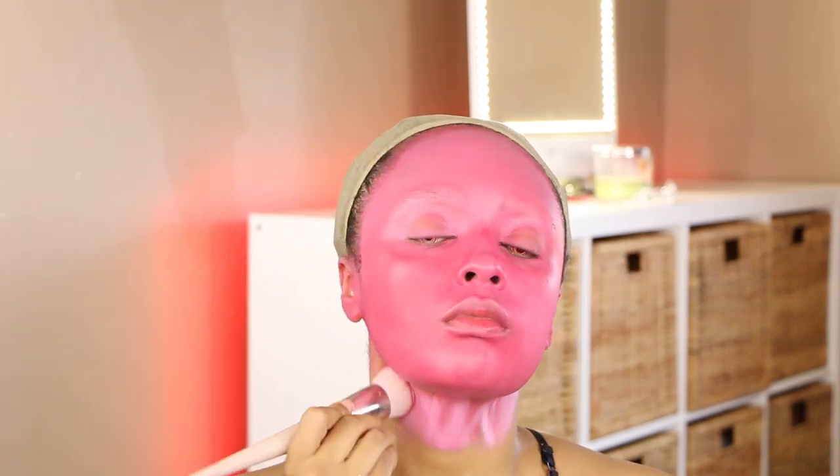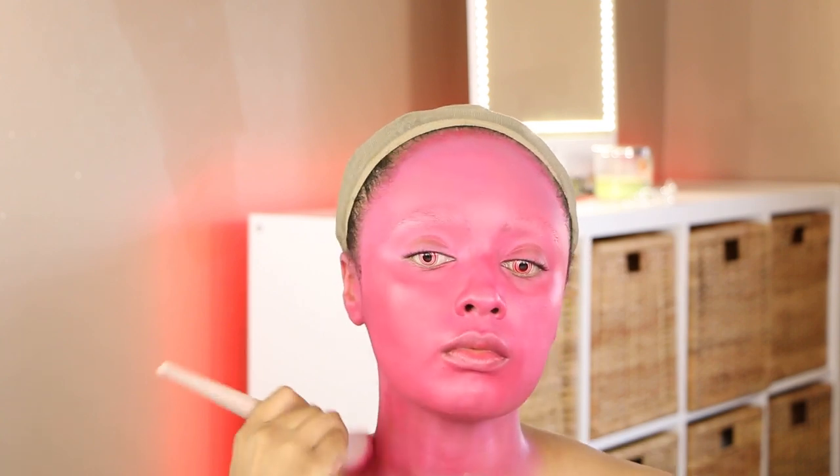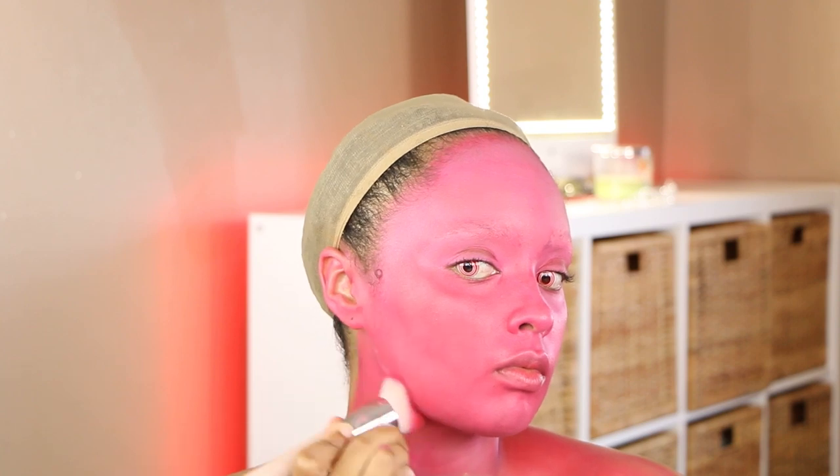I would recommend this face palette. I haven't used it since last year and it's still good. All I did was take a little spray bottle filled with water, sprayed each shade I needed, and it just works right in. So just watch me apply this all over my body.